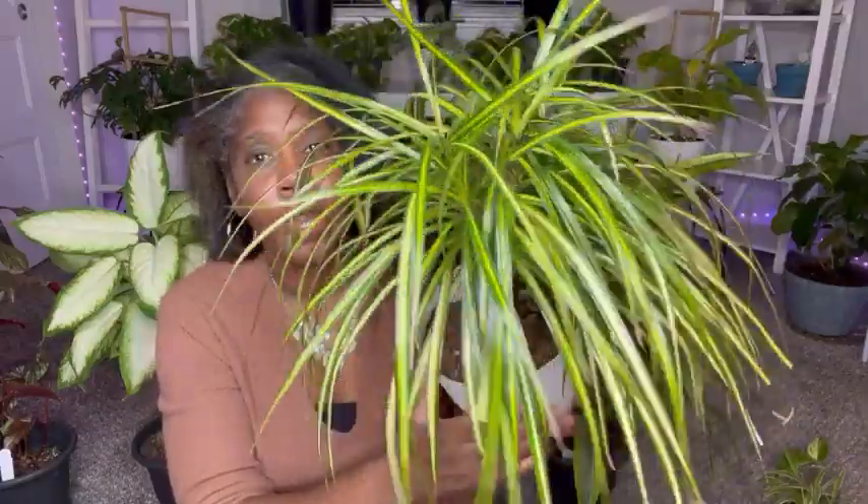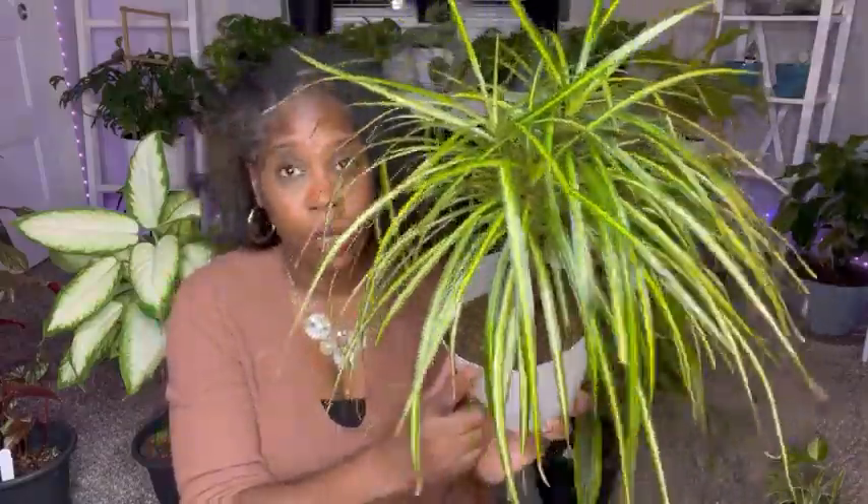I also have another Dracaena Marginata braid, but I'm going to be showing her a little later. She's really big and I'm definitely not going to try to pick her up, so when I talk about her, I will put a small video showing her and another Dracaena on the screen.